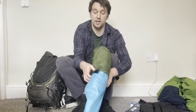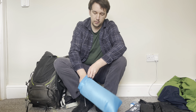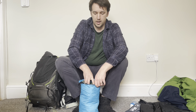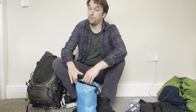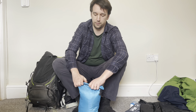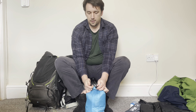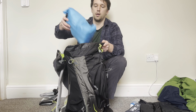I put the tent in a dry sack not because I'm worried about it getting wet, but so that when I pack it down it stays packed down and fits nicely. These dry sacks are from eBay — six pounds for four of them. A couple have broken or got a hole, but the remaining ones are fine. The tent goes in nice and small.